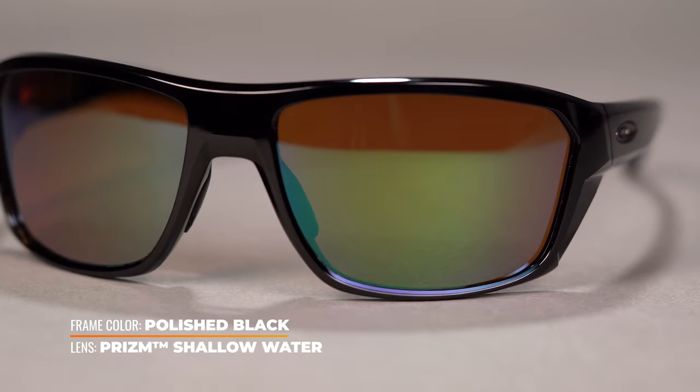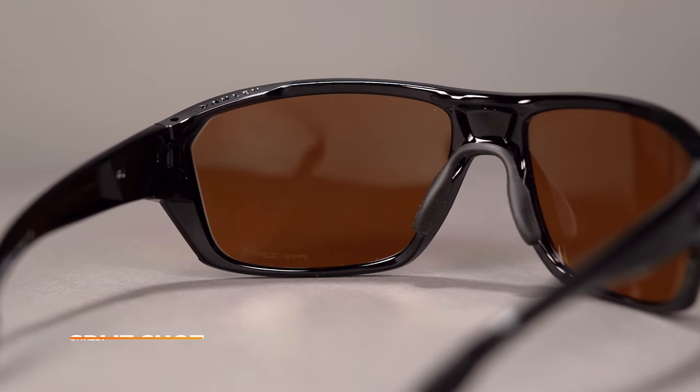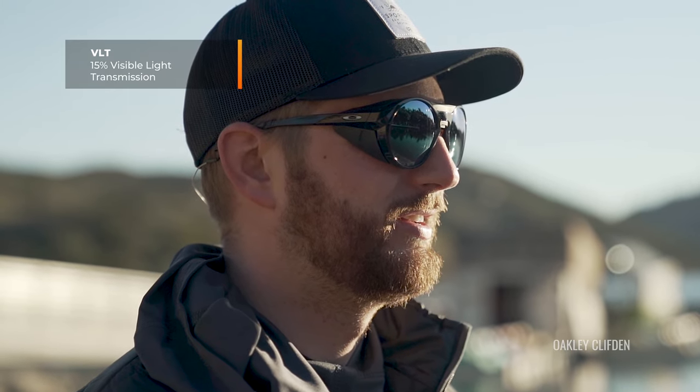Next up, we have the Oakley Prism Shallow Water lens, modeled in the Split Shot — probably their best fishing frame. I love this lens. Unfortunately, this is the one that is not available in prescription, and it's been a long time and it hasn't happened yet, so I'm not holding my breath. But if you don't need prescription, this is an awesome lens. As the name suggests, it is designed for shallow water. It has that Prism technology with a rose base — it's going to help to boost greens and coppers, keep those whites bright, which makes it easier to spot and track the fish. The VLT on this lens is 15%, so it's pretty medium — good for some overcast conditions and bright conditions — with HD polarized lens tech for maximum sun protection and glare reduction.